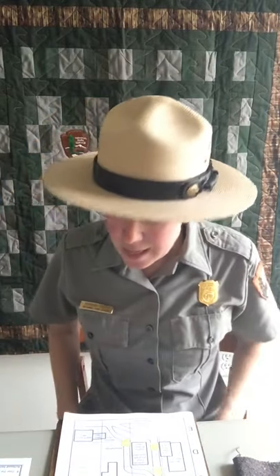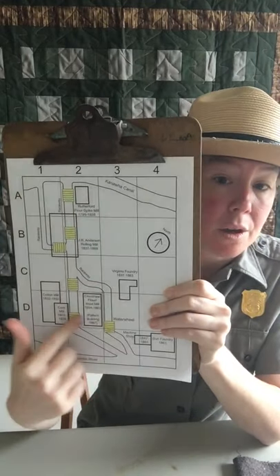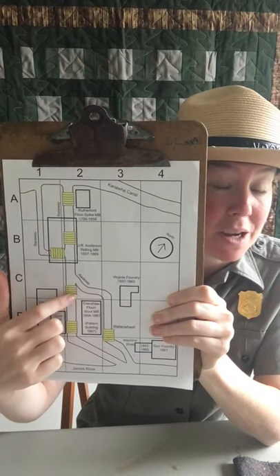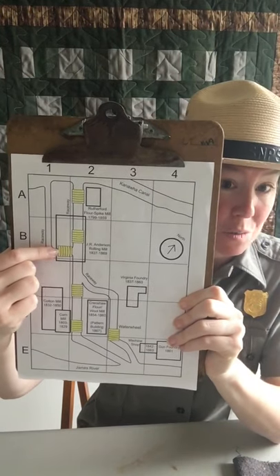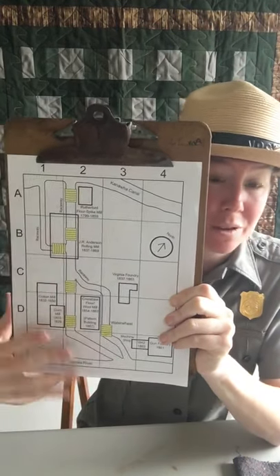Question number six: in which box will you find a water wheel? We have six water wheels on our map. Pick your favorite water wheel and label that grid box in your answer sheet. I'm going to pick C2 as my favorite — so I'm writing in C2. However, you could also put A2, B2, B1, D2, or D3, since all of those have a water wheel.